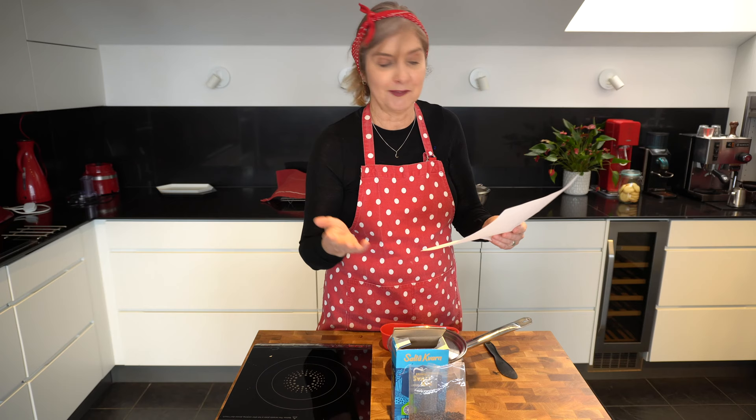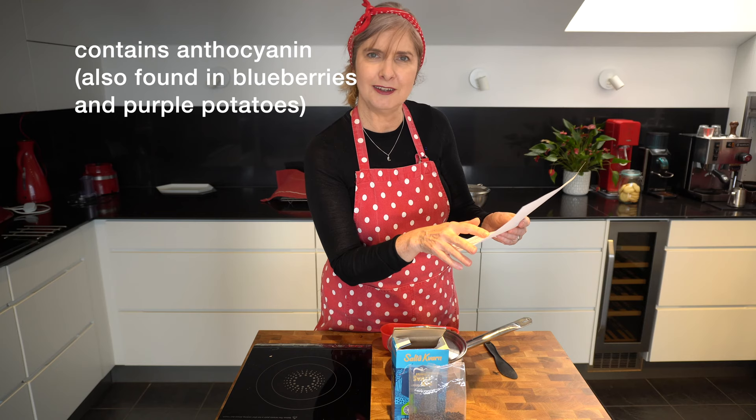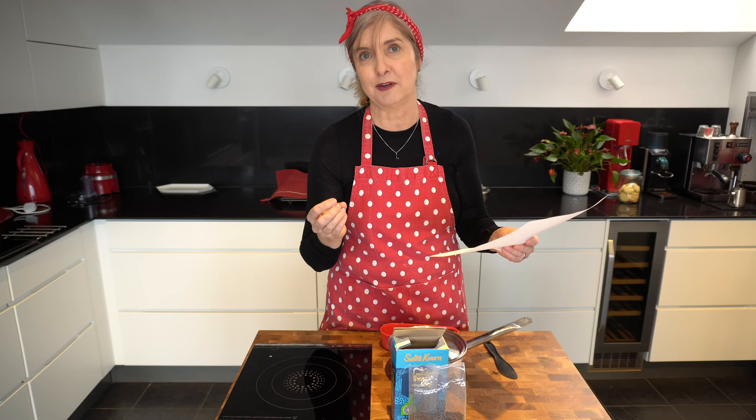It's called black rice because it's black-purple in colour, and that's due to the pigment called anthocyanin — the same dark purple colour that you get in berries like blueberries and blackberries, which is really good for you.